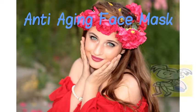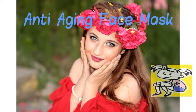Cocoa powder and coffee are two of the most powerful ingredients found in our kitchen. Both have powerful antioxidants that help in tightening pores and removing dead skin cells. They also increase the elasticity of the skin, thereby reducing the appearance of fine lines and wrinkles.